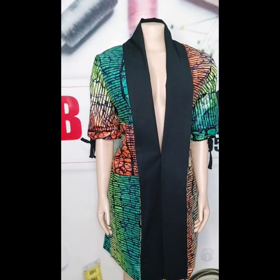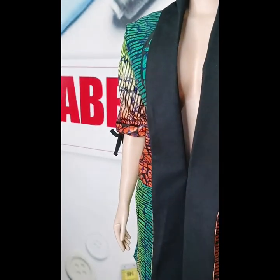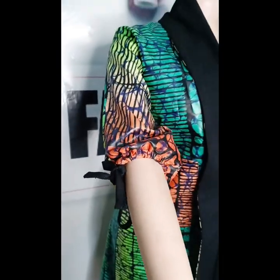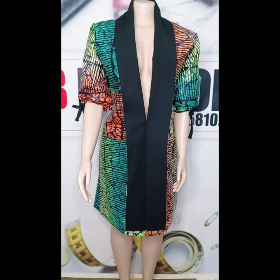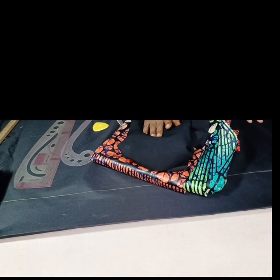Hello beautiful people, welcome to VAF Fashion's YouTube channel. My name is Eunice. Today we'll be learning how to make this beautiful short collar kimono you see on the mannequin. You can see the sleeve — it has a gathered effect where you can see the black rope showing. I hope this is what you'd like to learn, so stay tuned. If you haven't subscribed, please hit the subscribe button.